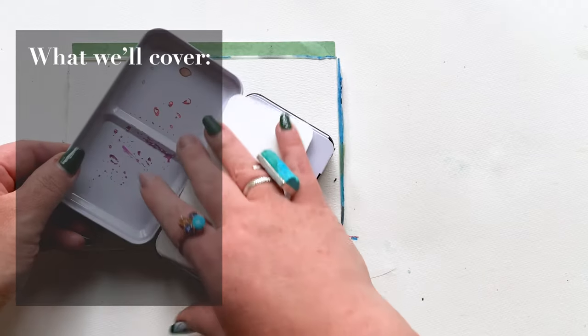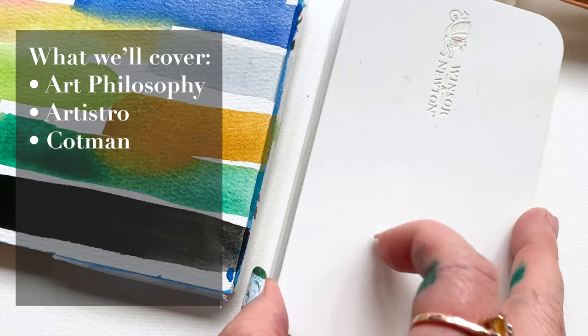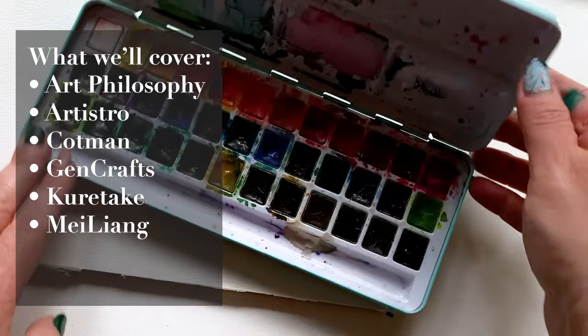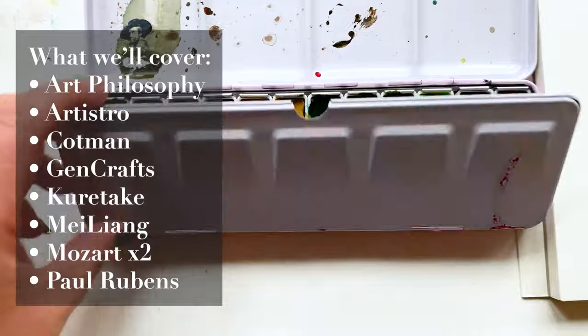Here is what we're going to cover today: Art Philosophy, Artistro, Cotman Travel Palette, a Jen Crafts palette, Kiritaki, Mei Leng, Mozart times two — two different Mozarts — and a Paul Rubens.